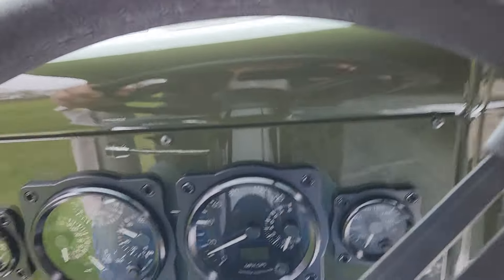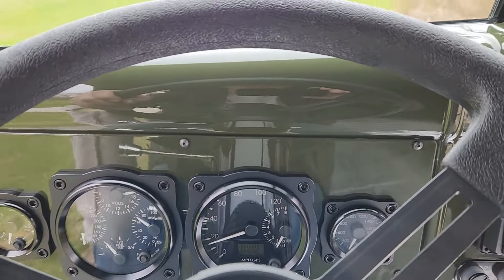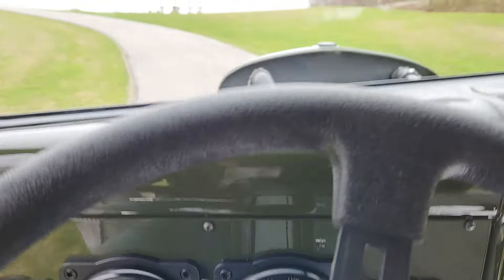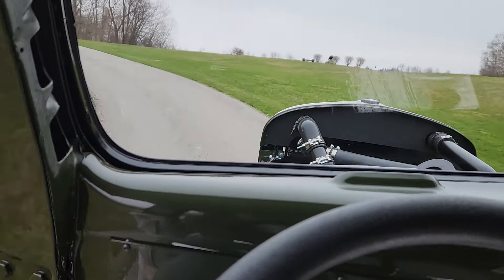Now we'll catch third. She's got some good torque.